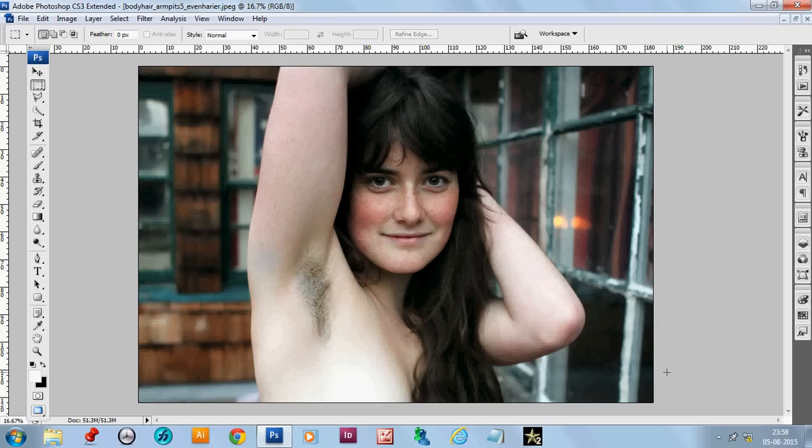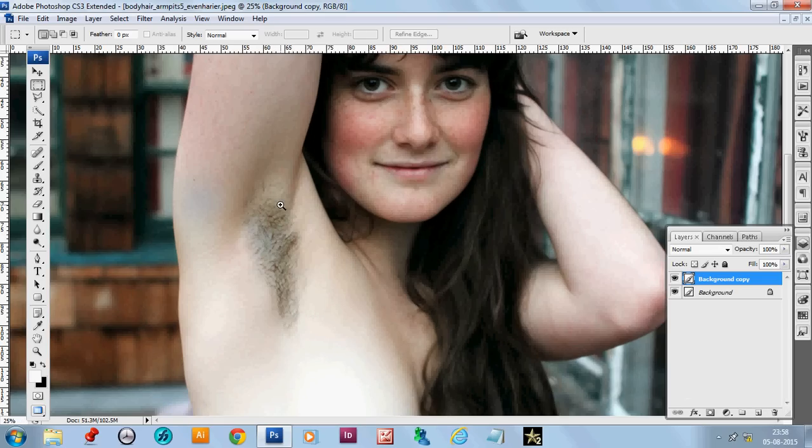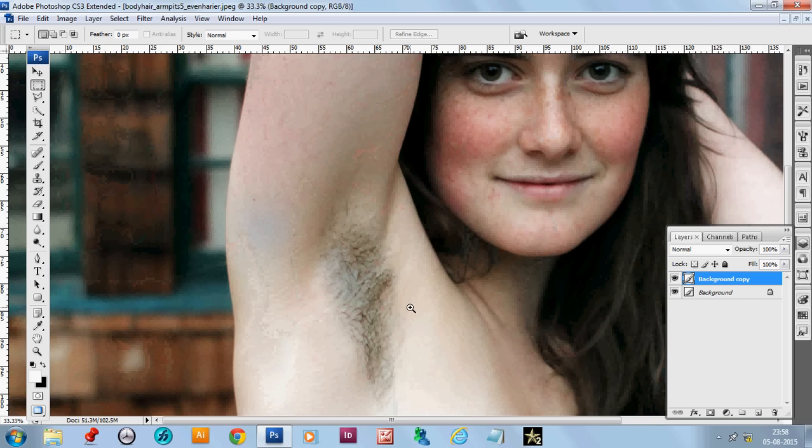First, make a copy of the layer so that we can see how it was before and how it becomes after. Now zoom in to have a larger view of this portion.